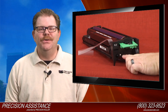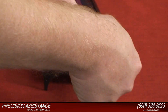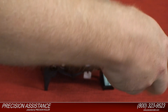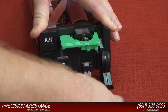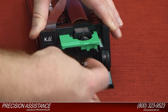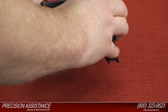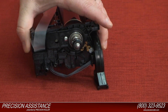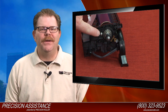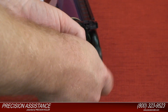Remove the two screws from the front cover of the drum unit. Remove the front cover from the drum unit by gently pulling the cover away from the drum itself. Remove the retaining screw from the drum developer retaining assembly.